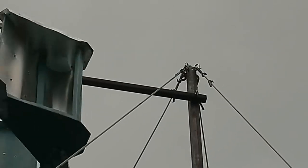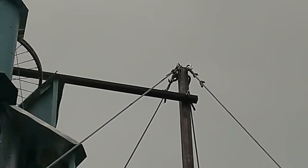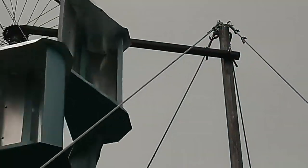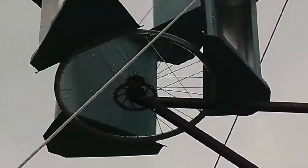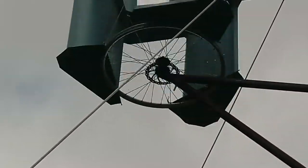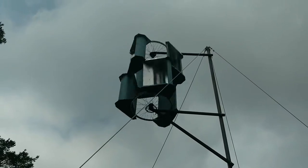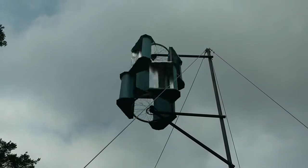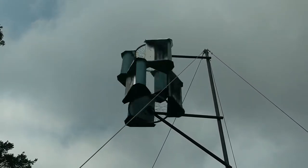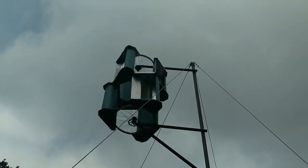I've also gone with a slightly new, simpler, better connection point for the ropes at the top. Previously I had a bit of large box metal, but that tended to make the whole thing twist. So I've tried to connect them to a point as much as possible — D shackles through a hole on the diagonals and then the cables onto that. Pretty simple, and it seems to work pretty well.